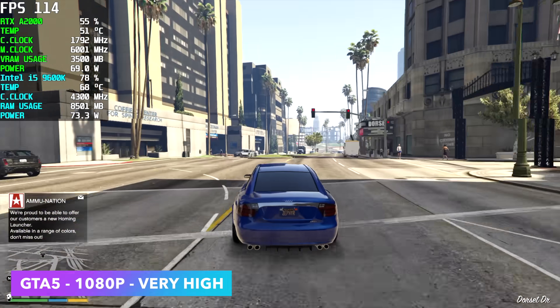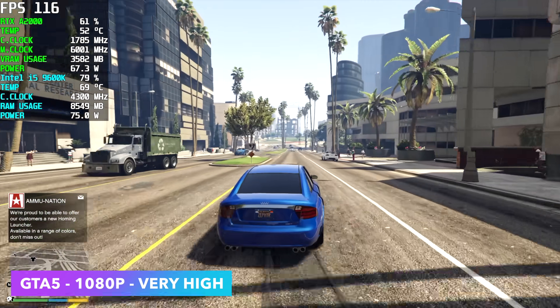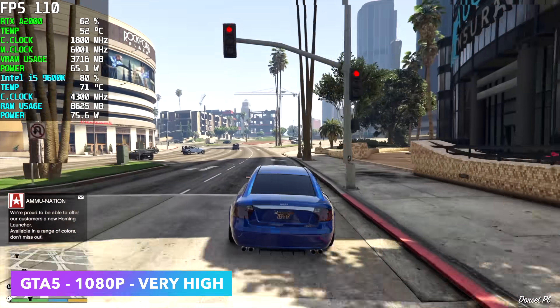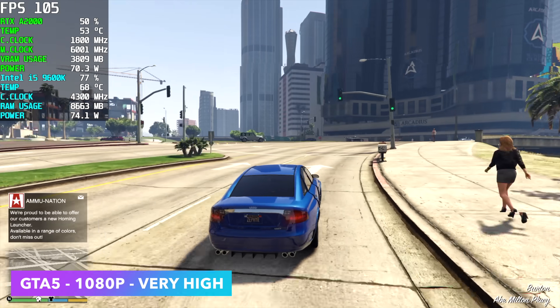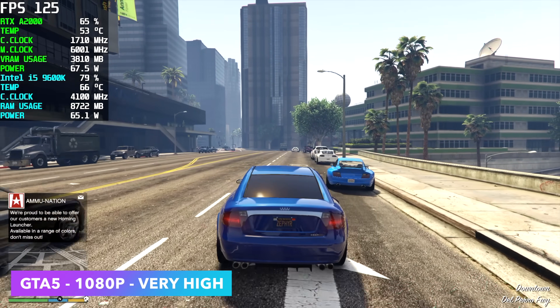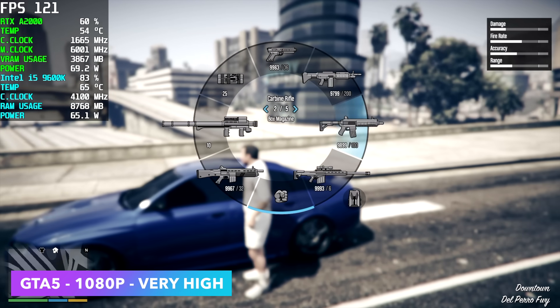Let's throw an older one at it — GTA 5 at 1080p very high, so basically maxed out, and we get an average of around 110 FPS. I wouldn't mind playing it like this. We could even go up to 1440p very high and get an average of around 80 FPS with the A2000.